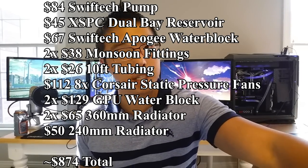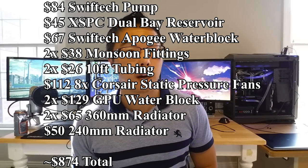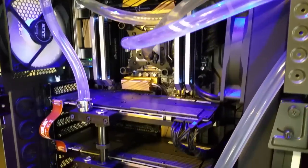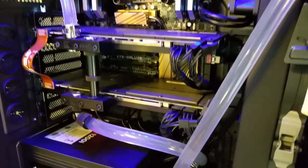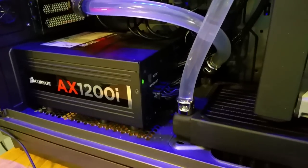A conservative estimate of the cost of the water cooling loop in my GTX 980 build is $874 — that's more than the price of a 980 Ti. Going back to our discussion of custom water cooling's monetary value, if you are strictly focused on performance benefits, building a custom water cooling loop offers horrible return on investment, regardless of PC components or liquid cooling complexity tier.